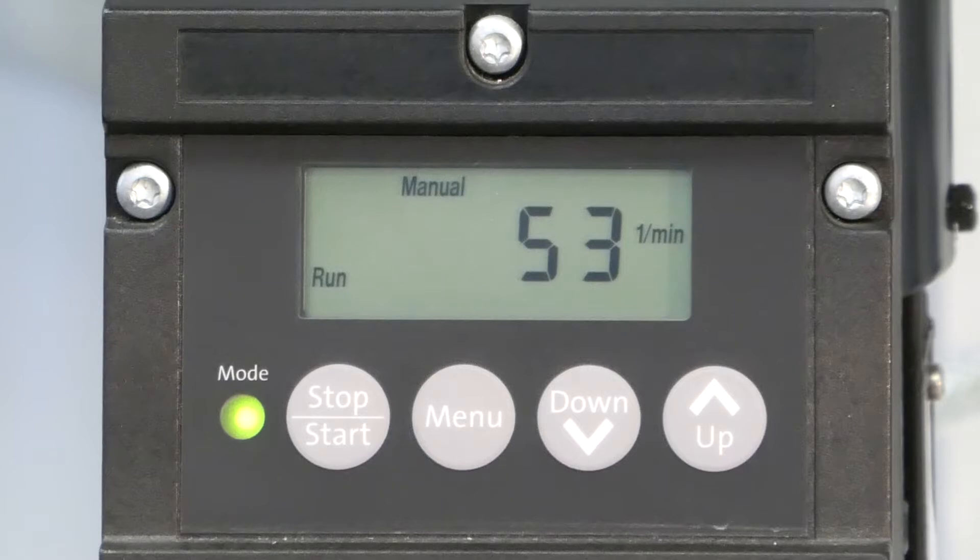Now you can hear it easily. The pump is making pauses between each stroke, depending on the selected speed you have set. By pushing the stop button again, the pump stops.